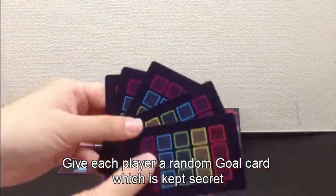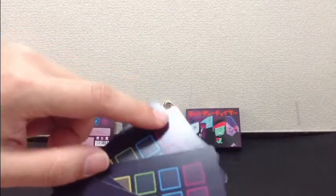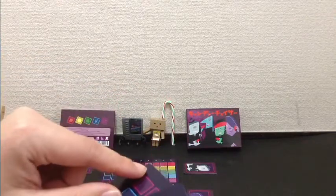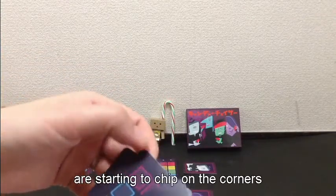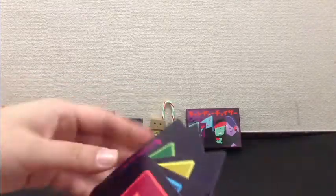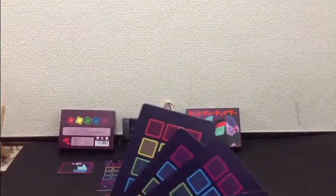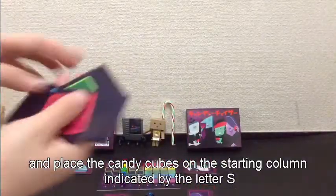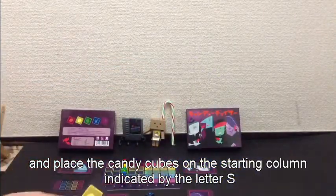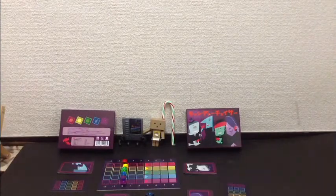I would recommend that you sleeve these cards, because mine already — you can see it's showing some markings. This card already has part of the corner gone white. So sleeve these cards, because they're meant to be secret. You give everybody one face down, they get to look at it, and then we start playing the game.